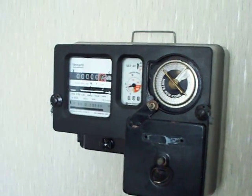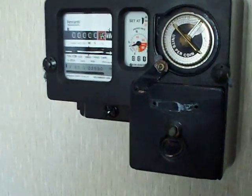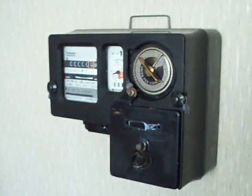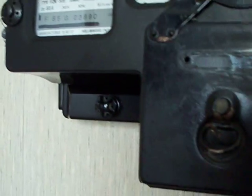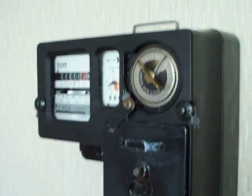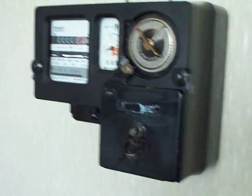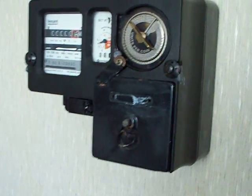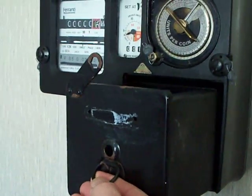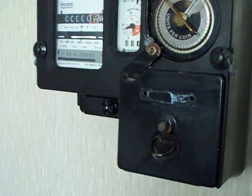Apart from the fact that it's not wired up, can you spot anything that seems to be missing on that electricity meter? Well, let me point it out — it's right there. There's no padlock on the electricity meter, so you can take the coin box out, like so.